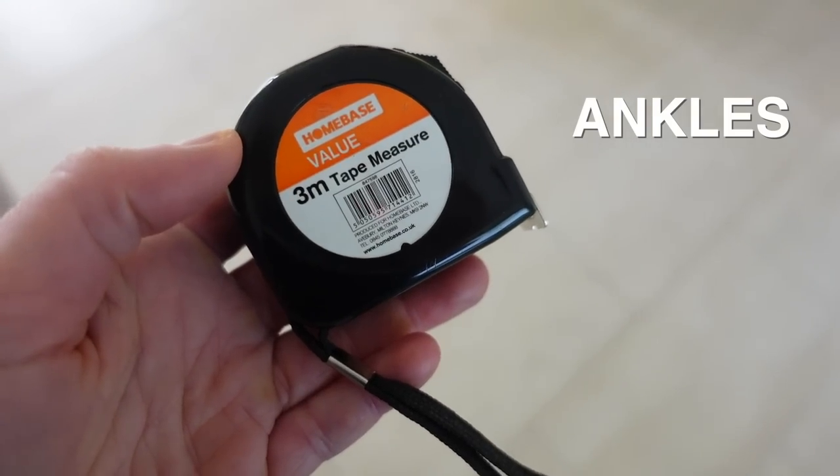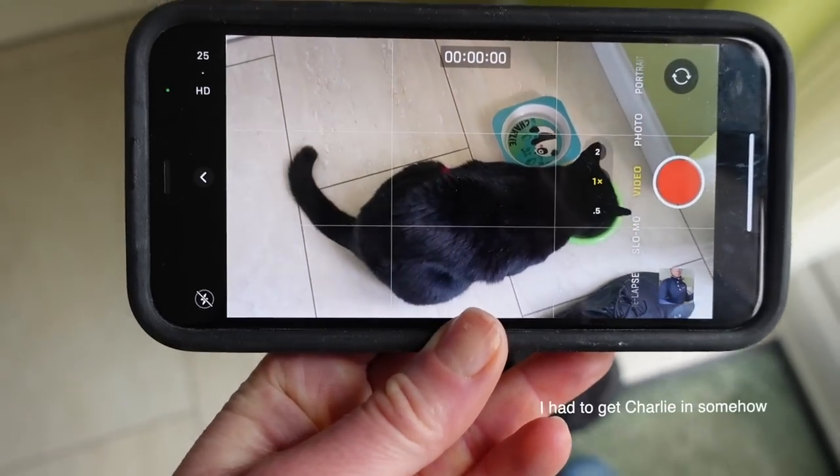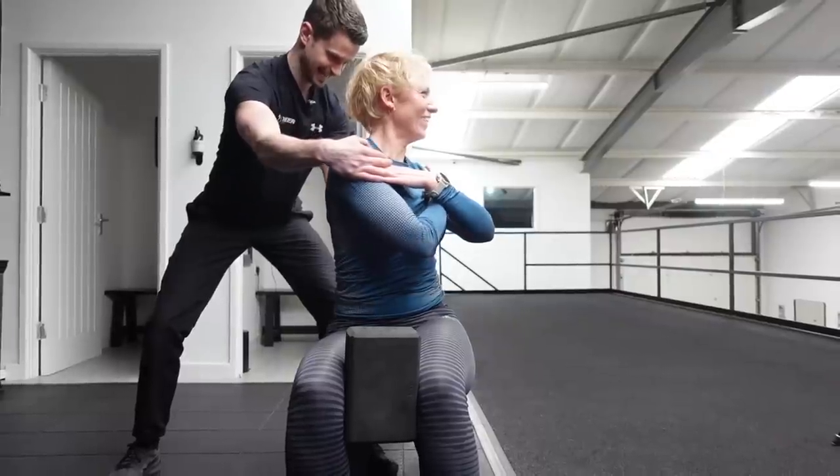The tests work from the ground up, so let's start on the ankles. For the tests you'll need a tape measure, a yoga block or shoe box, and a camera — using a phone is just fine. For this video I enlisted the help of my friend Sam Bacon, who is an expert when it comes to body movement.